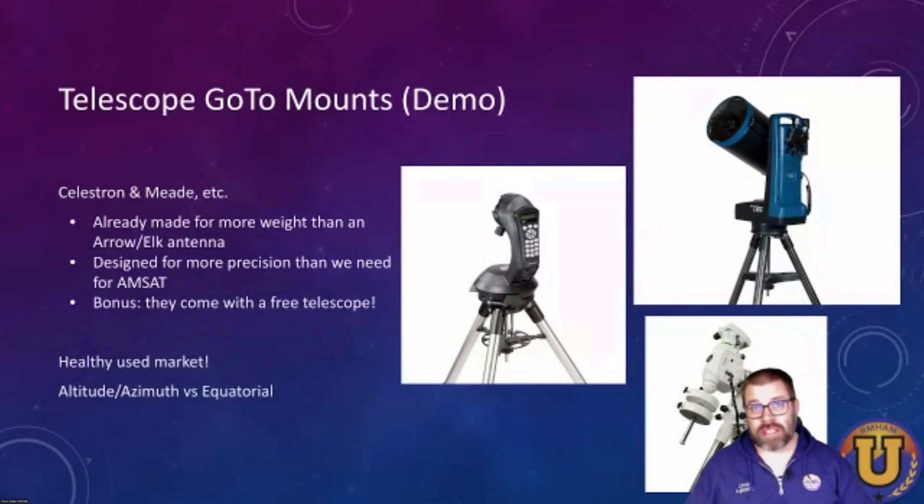One other solution I was recommended to look at is telescope mounts with a go-to feature. These things are already out in the world — they're consumer-friendly and heavy-duty. They carry more weight than a Yagi antenna already, and they're designed for more precision than what we need. Within a couple of degrees is good enough for a ham radio operator, but a couple of degrees to an astronomer is way, way off. I got one of these as a gift for Christmas, and my family has really enjoyed using it as a telescope, in addition to me tinkering with it for ham radio. And unlike amateur radio rotators, there's a very healthy used market for these telescopes, so you can usually find a really good deal.